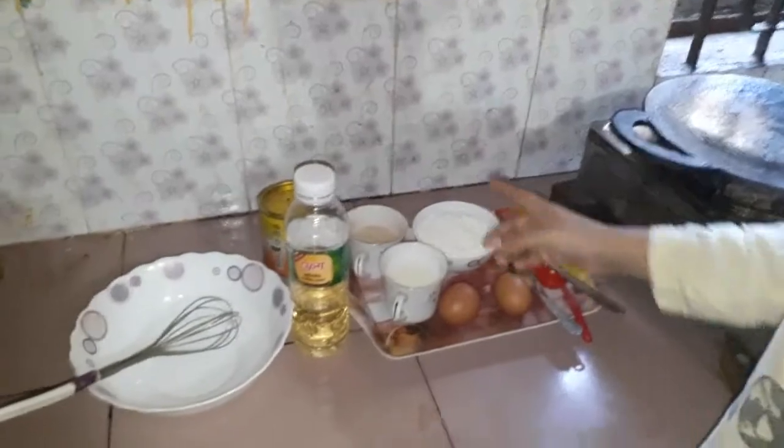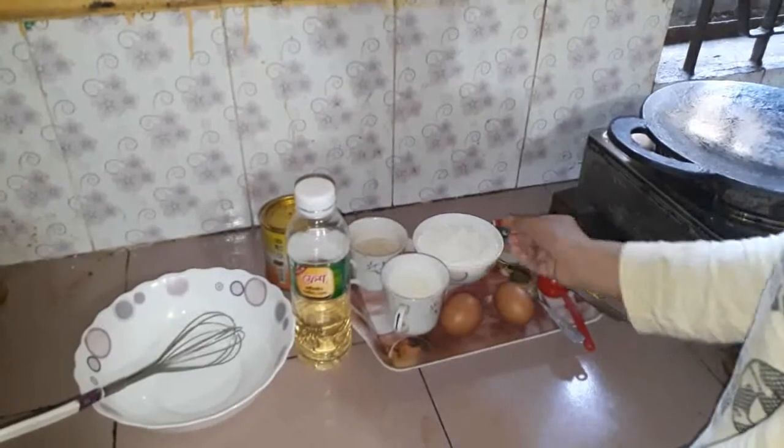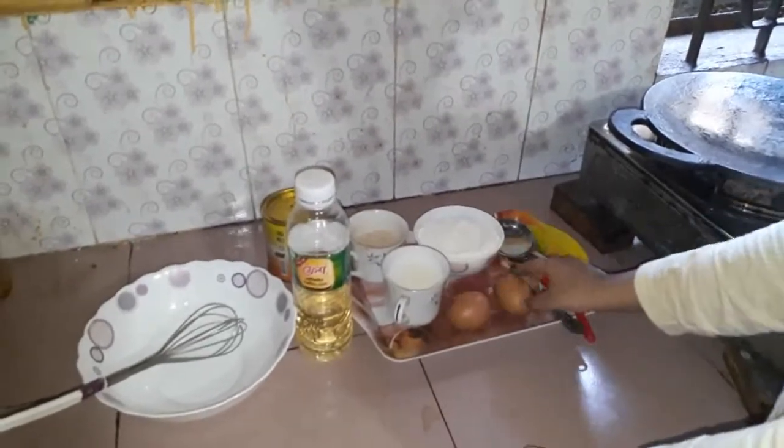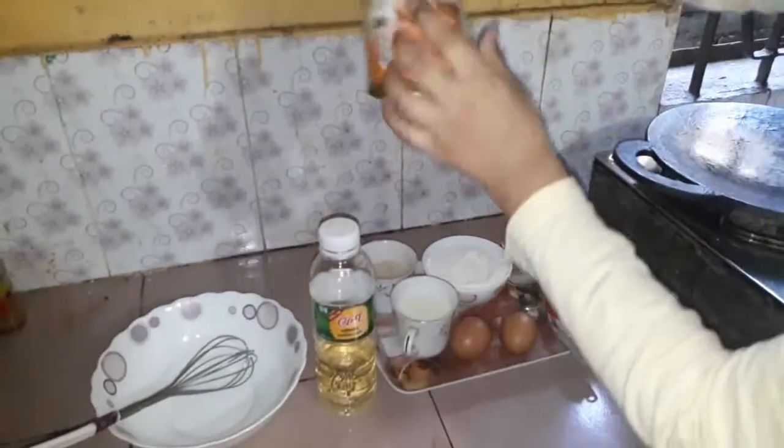Here we have a cup of chini (sugar), a cup of muda (flour), a cup of dhut (milk), and baking powder.